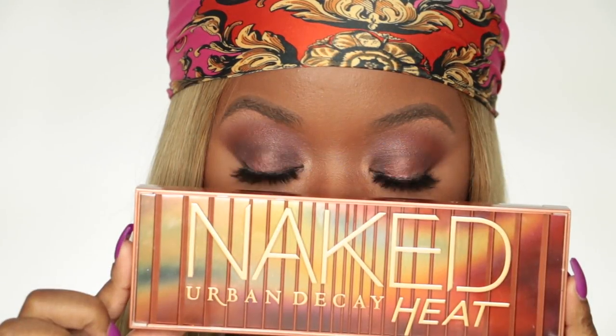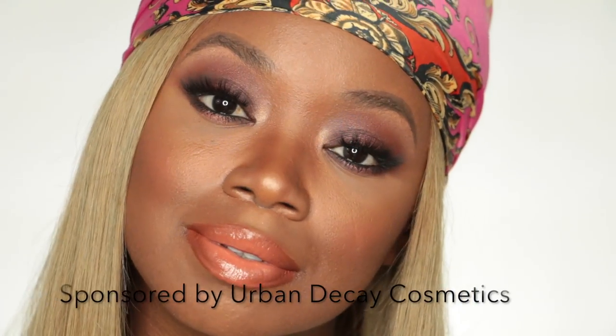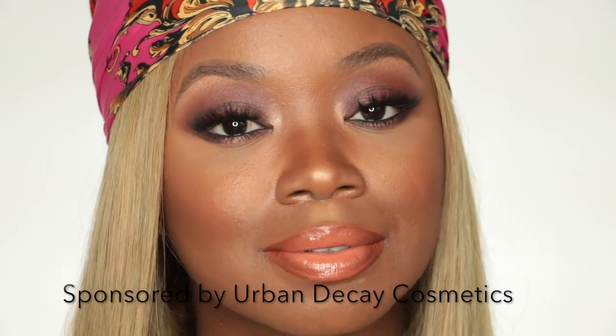Hey everybody, it's me Megs, and today we're going to do this super cute hot smoky eye look using Urban Decay's new Naked Heat palette. So let's go ahead and get right into it.